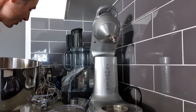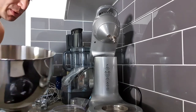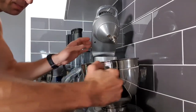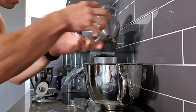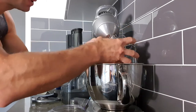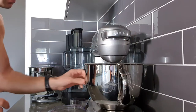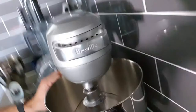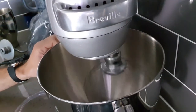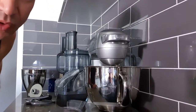The operation — even the kneading operation — is pretty simple. You put the bowl in, twist it, and it secures in place. Then you slide in the attachment, twist it to secure in place, position it, and start it. It goes around, mixes, beats, does what you need. You can also assign a timer and things like that.